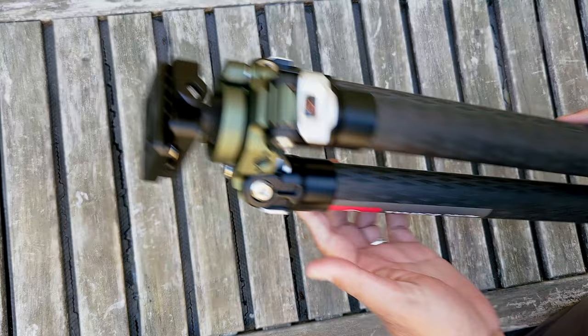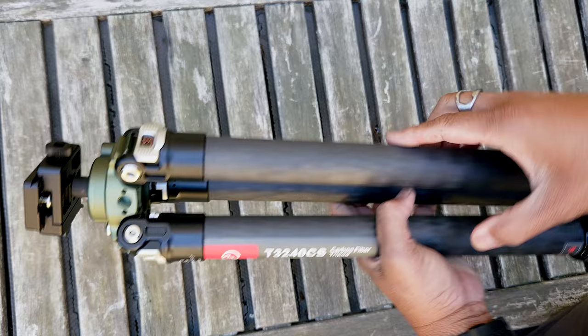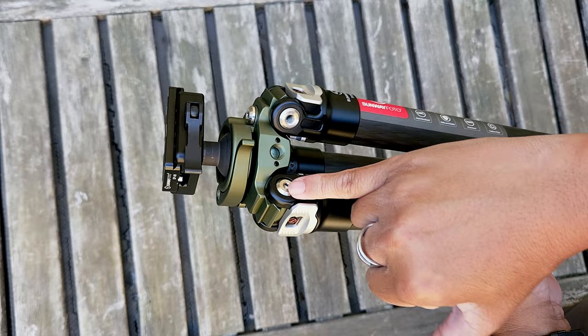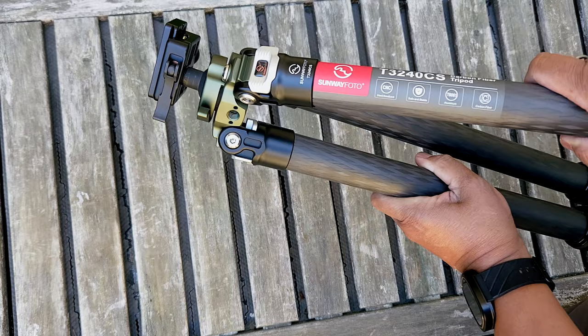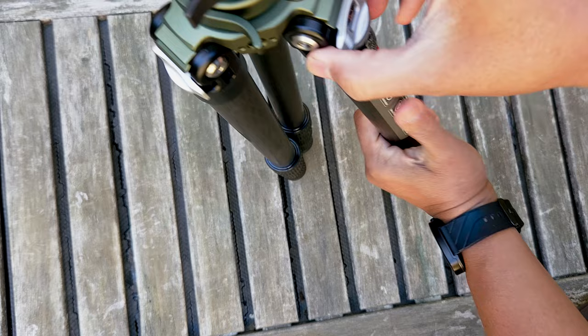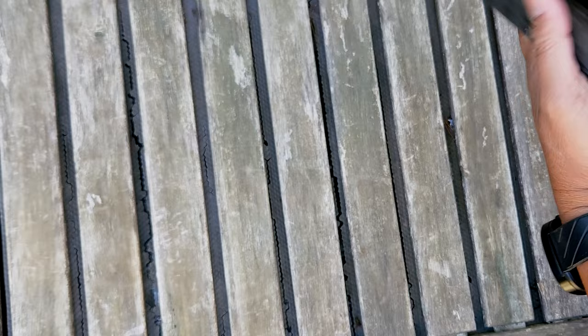Let's take a close look at this tripod — it's really nicely made, just little details here. These are carbon fiber legs, 32 millimeters in diameter. They have an aluminum base on the legs. This is where you'd use your allen wrenches, because these screws over time, if you're opening and closing them, they will loosen up. They have locks in three positions so that you can splay this out pretty wide — practically 90 degrees.